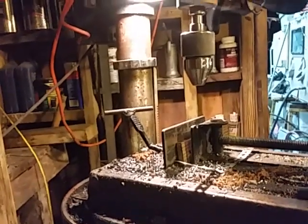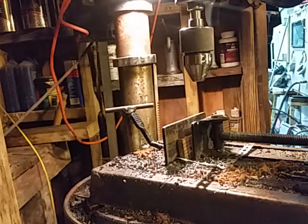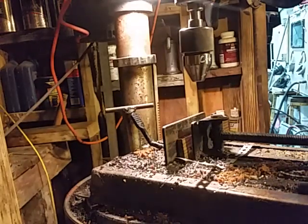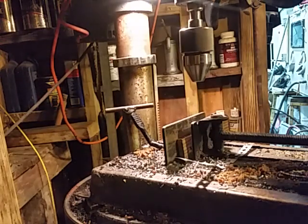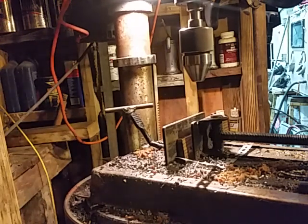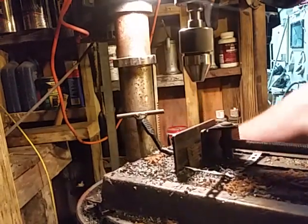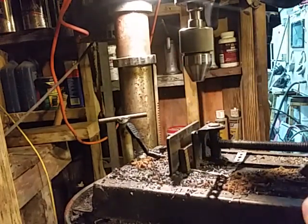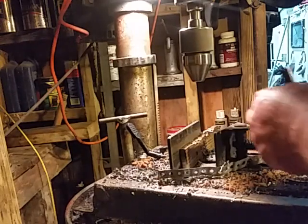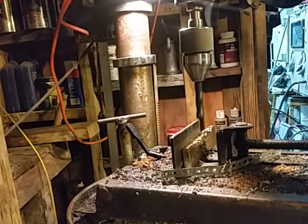There we go. That's why I like that thing so much. Here we go — we're drilling. I don't have my center point bits in here with me right now, I'm not going to go get them. That's not the point of the video. I'm fixing to stick a drill bit in there and be ready to drill some holes. That doesn't sound right, does it? There it is. Ready to drill.